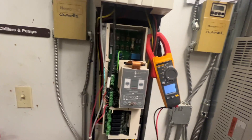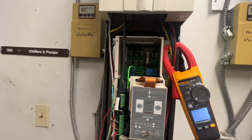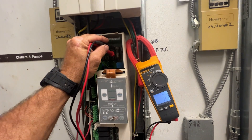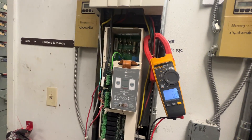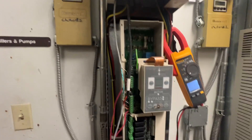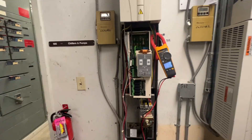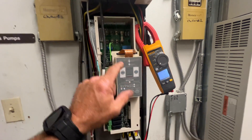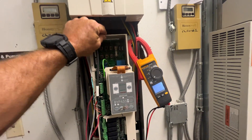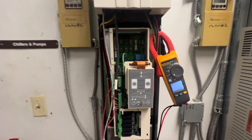I see we've got a fuse in here — let me check that. Looks like a 1 and a half amp. I've got a blown fuse there. I can see it's been damaged. They recently just installed an air handler overhead — these are contractors doing this work — and this was a little busted, so it might have taken a blow.